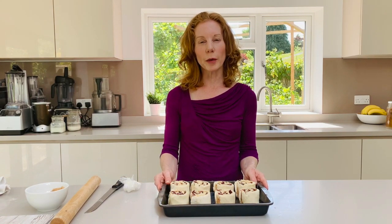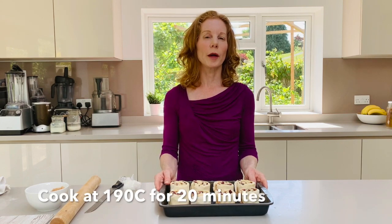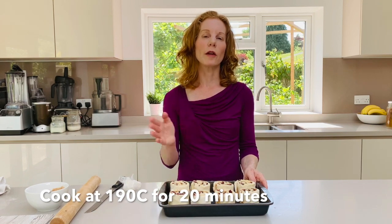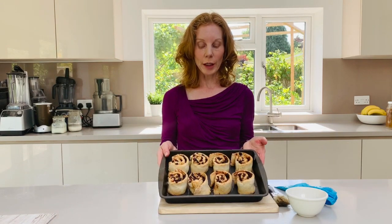Then we're going to bake them for around about 20 minutes. What you might find is that after about 10-15 minutes they start to brown — if that's the case just cover them with a bit of foil and then cook them for another five minutes. So about 20 minutes at 190 degrees C.